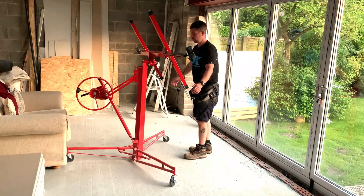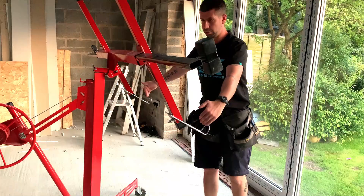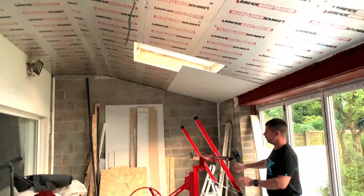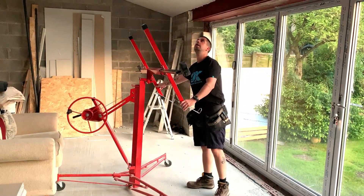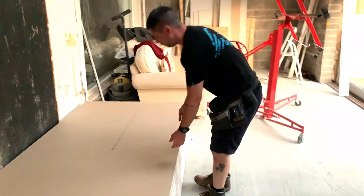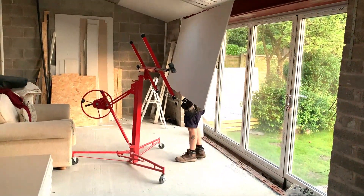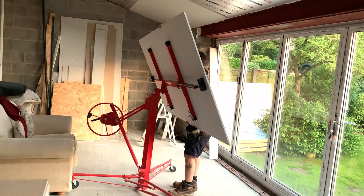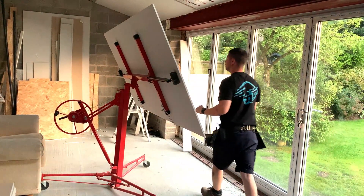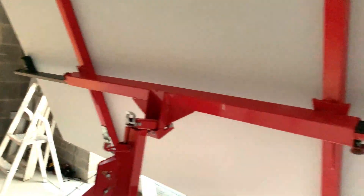To get the plasterboard on, you tilt the lift down and the little hooks come up. You sit the plasterboard on and lean it back. Because this is a pitched ceiling — a 15 degree pitch — the lift is designed to go up flat, but that bevel actually pins the boards up at that angle quite well. These boards aren't the lightest either, but although it's heavy it is doable by yourself.